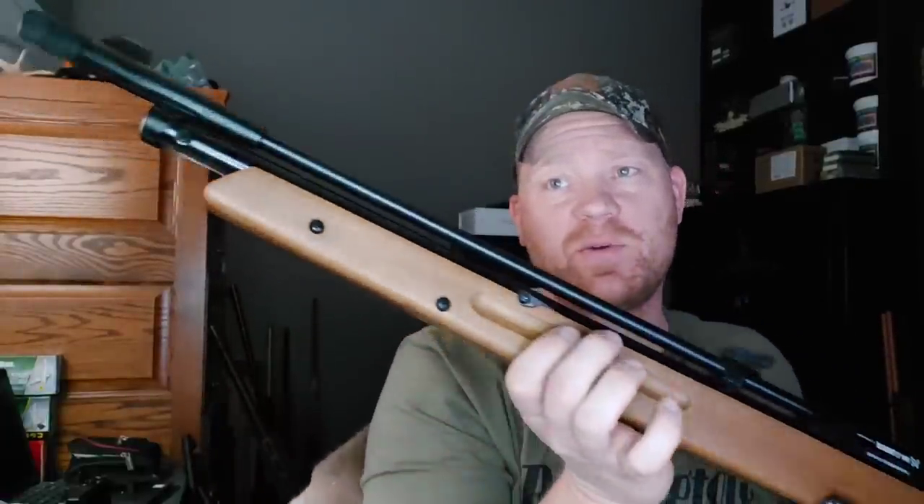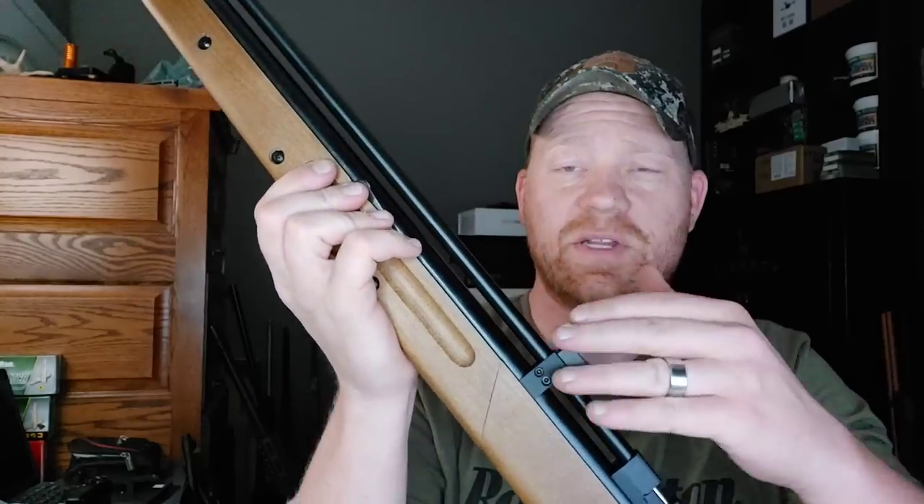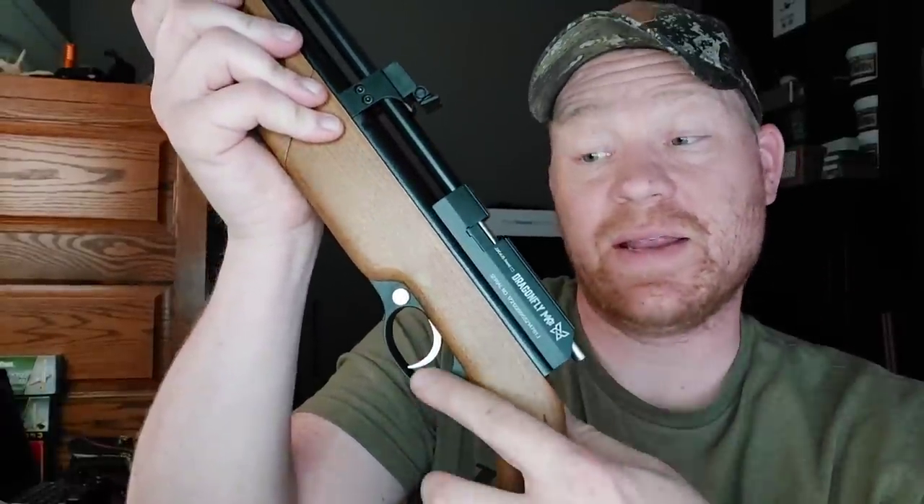Give you a real quick glance over this thing before we get it out to the range. We'll just start at the front — it is threaded half by 20, red fiber optic sight. Got this hardwood stock, fully adjustable rear sight. It is a bolt action, it has a good trigger, I've already tested it. It has an 11 millimeter dovetail rail, and in the next video I'm going to put a scope on it. I just got some 11 millimeter rings in that I ordered for it, so we can really put it on the bench and test out the precision we can get out of this thing.